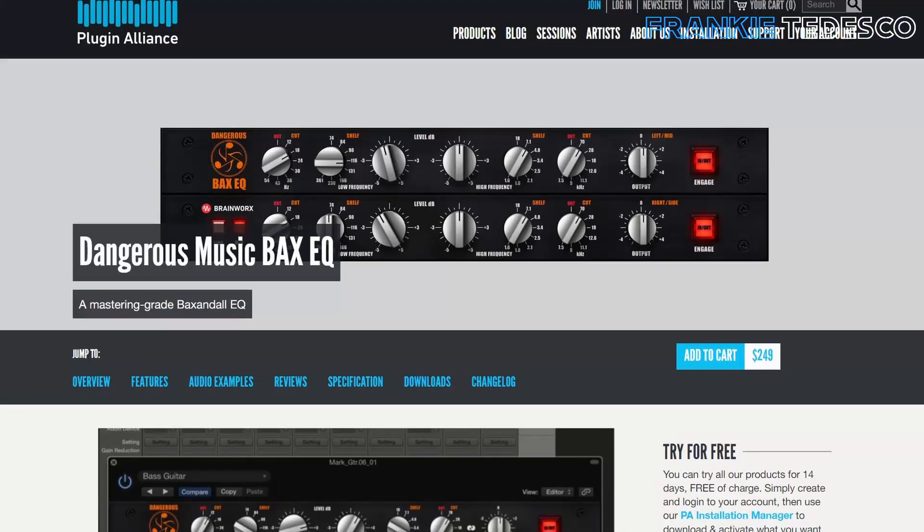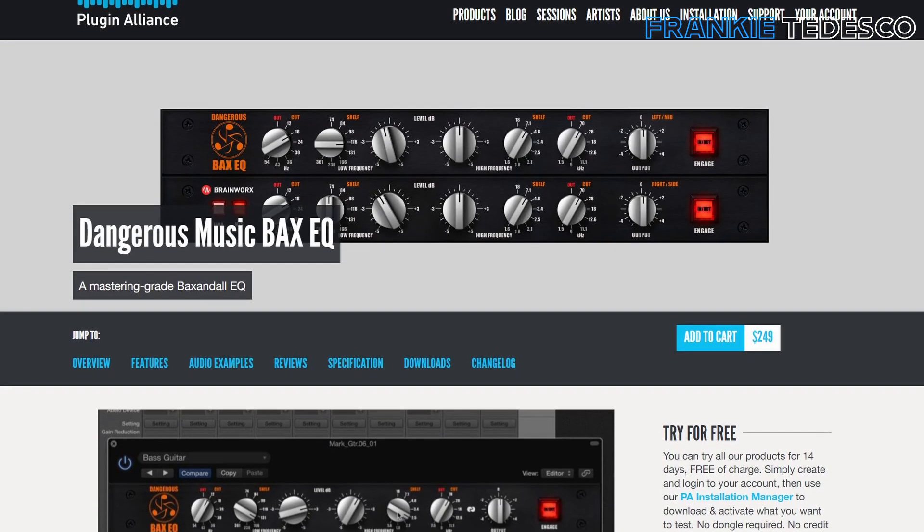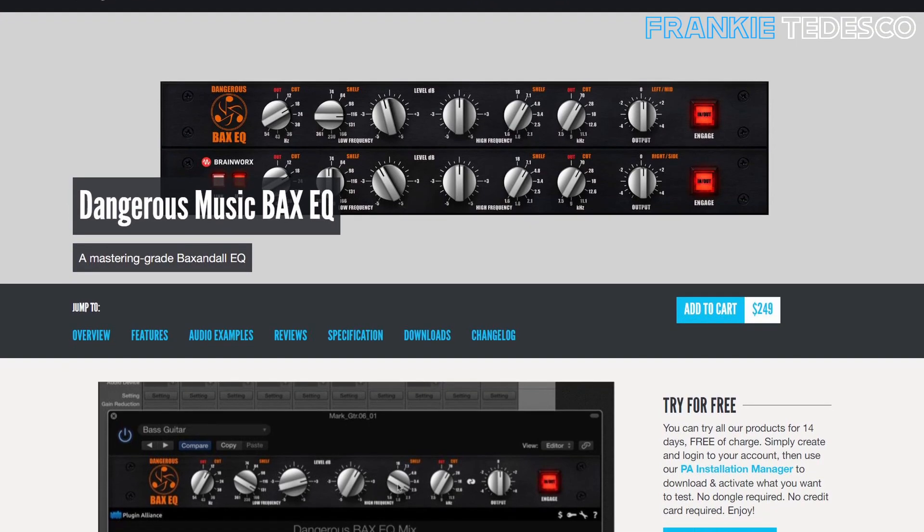Give Audio is a very good de-esser plugin. I like the sound and the workflow, and I also made a dedicated video on that one, so you may want to check it. Then we have Back CQ — it's a simple but good two-band shelf EQ for low and high frequencies. If you are looking for something like that, it may be worth a try.